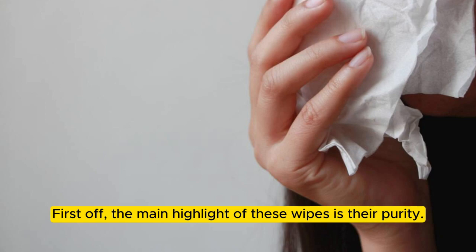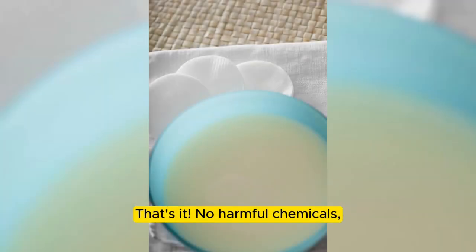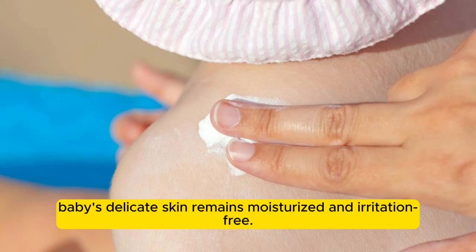First off, the main highlight of these wipes is their purity. They are made with just two ingredients: 99.9% purified water and a drop of fruit extract. That's it — no harmful chemicals, no artificial fragrances, and no alcohol. With 99.9% water, these wipes are as gentle as using cotton and water, ensuring that your baby's delicate skin remains moisturized and irritation-free.